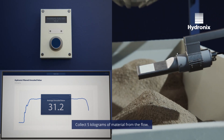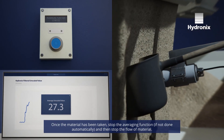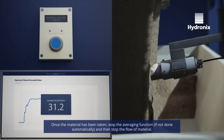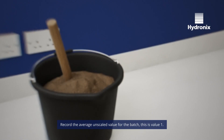Collect 5kg of material from the flow. Take small samples from the batch at regular intervals. Once the material has been taken, stop the averaging function and then stop the flow of material. Record the average unscaled value for the batch — this is value 1.